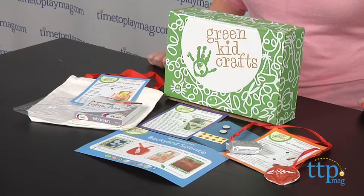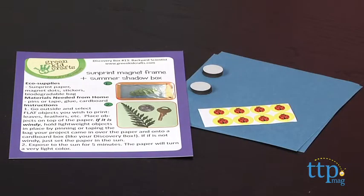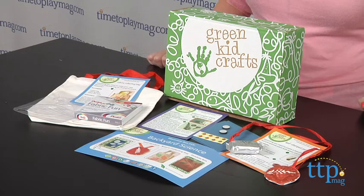This is a fun way to spark kids' creativity every month, and all the supplies and activity ideas are together in one box, saving parents time having to come up with the ideas and shop for all the supplies, and allowing kids to create right away as soon as they open the box. Kids three to eight will like getting their own mail and opening their discovery box each month to see what they get to create and explore with.